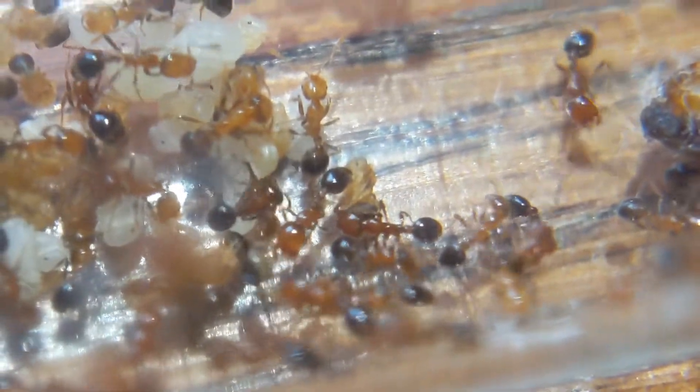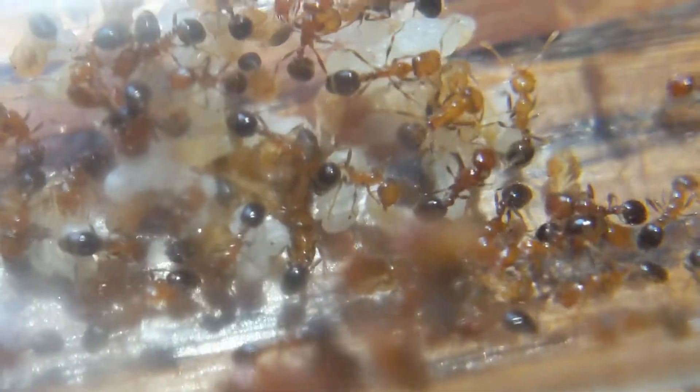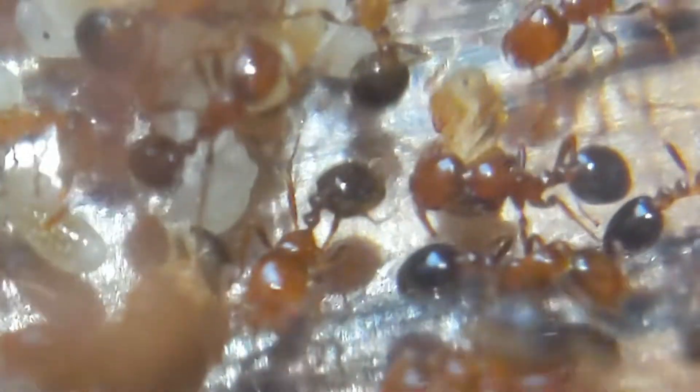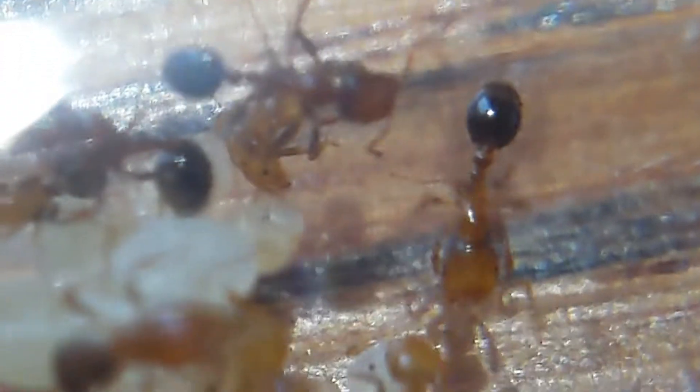After so long, I finally have back my Solenopsis Xyloni colony. As you can see, this is actually a different morph — this is the California morph, which is a little bit more red than the morph that I had previously, which came from Texas or Arizona. I think Texas, but not 100% sure.